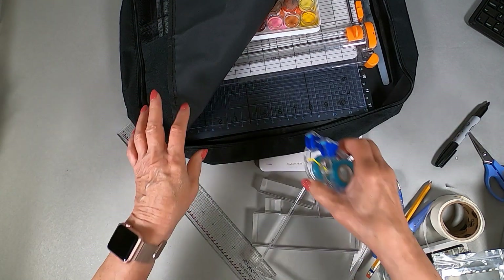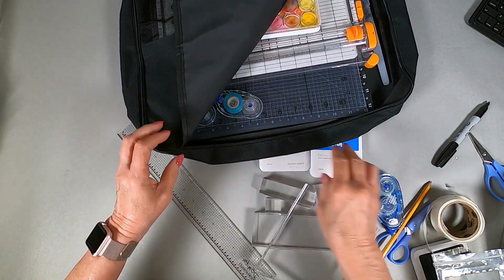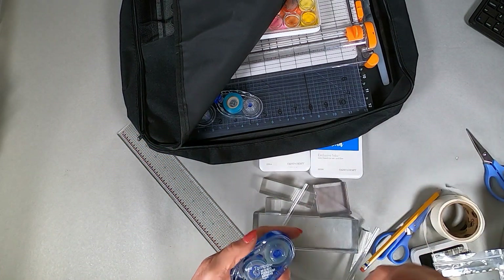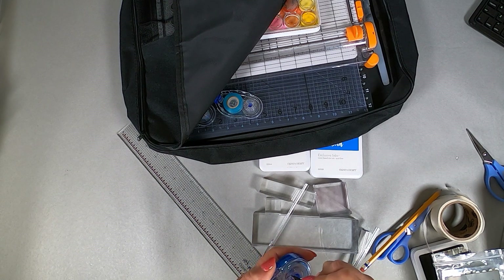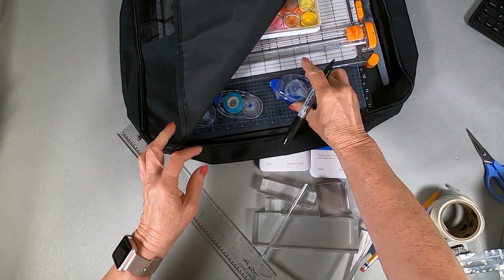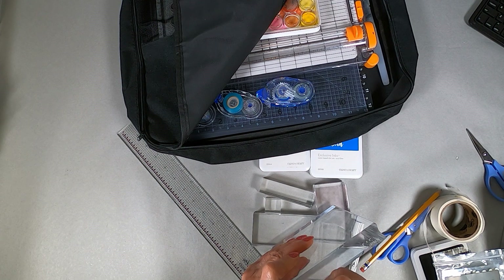I don't really care about marking the Tombow adhesive, except for the container. I'll put that on the side.